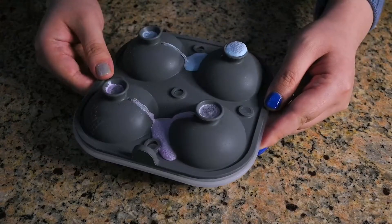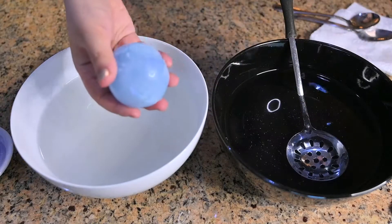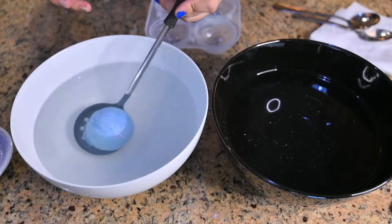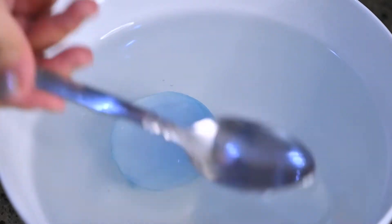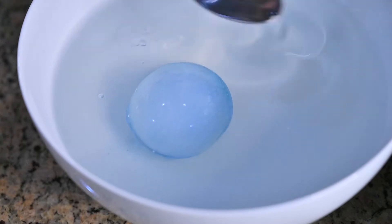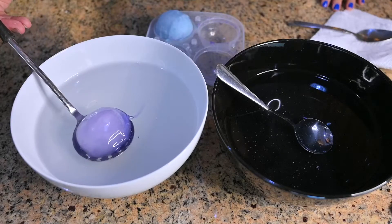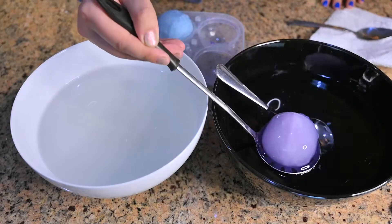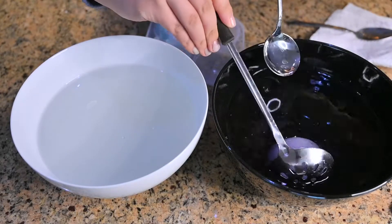Now let the magic begin. Throw the ice ball in, and constantly pour the sodium alginate liquid on top to cover it all. You can clearly see there is a gel skin forming thicker and thicker — it's so interesting. Since my ice ball is pretty thick, I leave it for at least 2 minutes to make sure the gel skin is thick enough to hold the liquid inside. The gel skin is flexible, but I'd like to make it thick enough just in case.